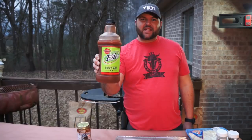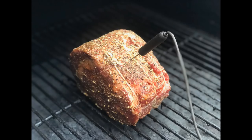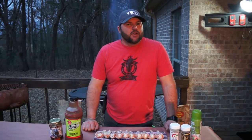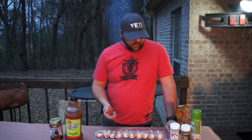Hey, thanks for tuning in tonight. We're cooking Zing Zang chicken wings. Welcome to Smoking with the Robinsons — our very first episode, pretty excited about that. We cook all the time so we might as well put together some videos for you guys to watch. Tonight we are cooking chicken wings and we're going to add a Zing Zang Bloody Mary mix glaze.